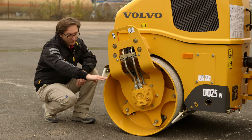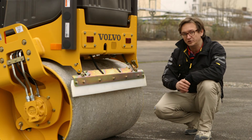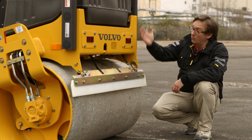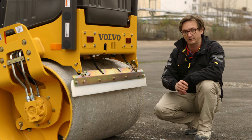The DD25 offers very high drum clearance and every drum edge is chamfered in order to prevent markings on the pavement. These spring-loaded, self-adjusting urethane scrapers paired with the rust-proof pressurized water system provide a constant flow of water to the surface of the drum, thus eliminating asphalt pickup.